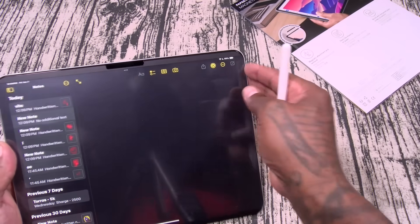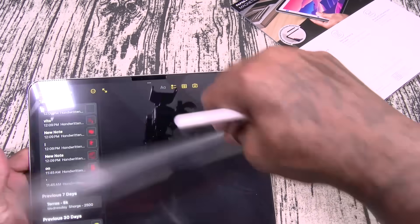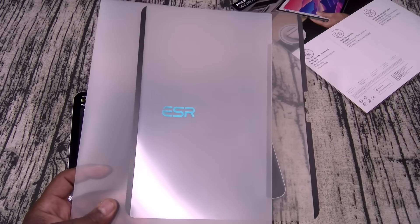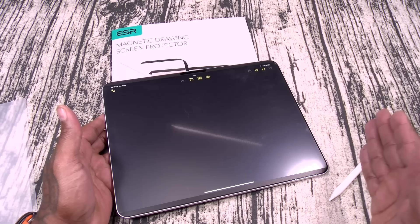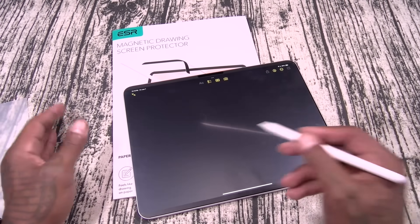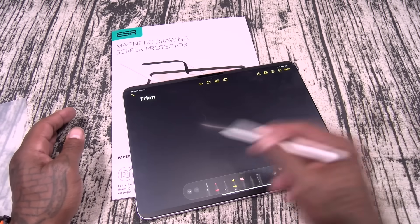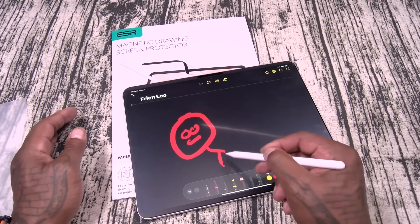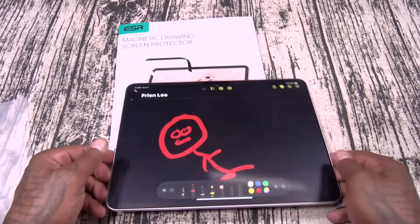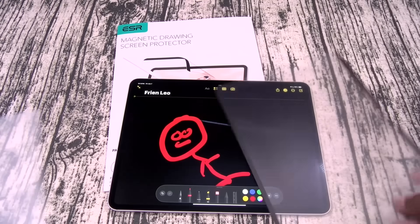And then when you finish using it, all you got to do is peel it back off and drop it in this envelope. This is pretty dope. So this is the magnetic drawing screen protector. Now I just peeled off my screen protector — the pack does come with two — so now I got it on just a regular iPad screen. It feels exactly the same. When you're done with it, it just lifts right up and you slap it in this envelope.